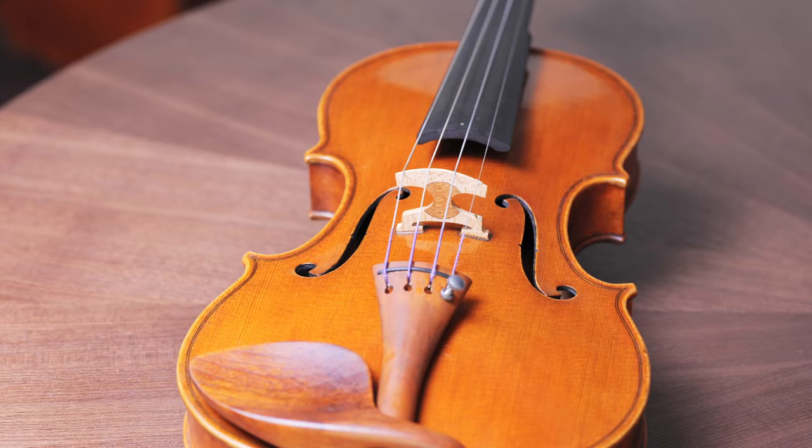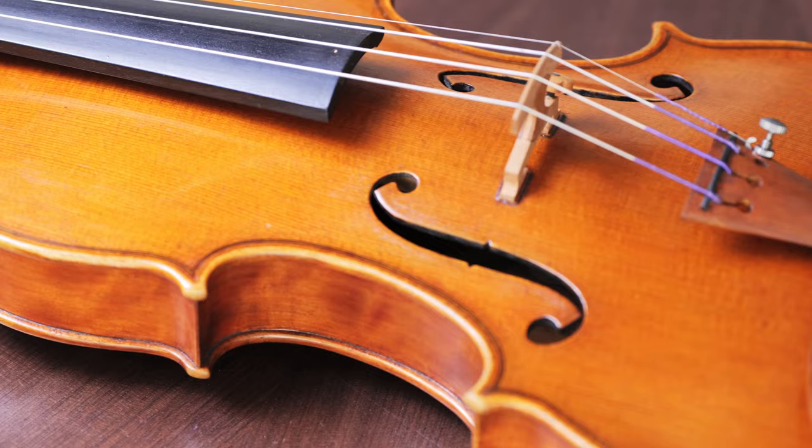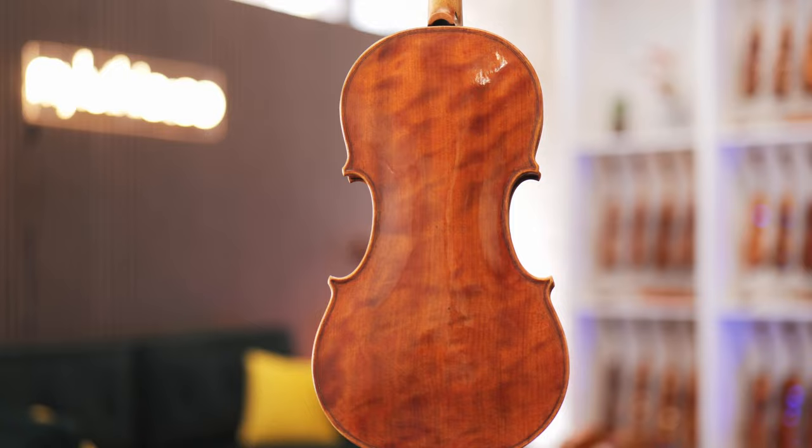This is where the ultralight model by Curtin Studios comes in. With a solid worldwide reputation, no living maker has been innovating as much as US-based Joseph Curtin. An ultralight weighs less than a traditional instrument for the same reason a Formula One car weighs less than your car — performance.